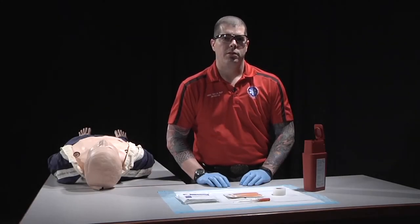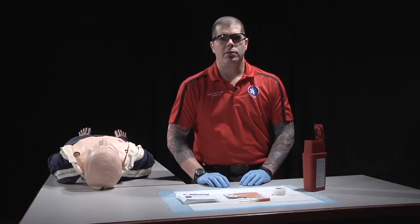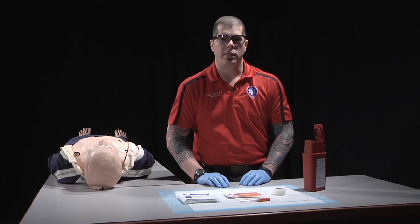Today's skill is pleural decompression. After managing the patient's airway as necessary and identifying the signs of a tension pneumothorax, we'll assemble the necessary equipment.